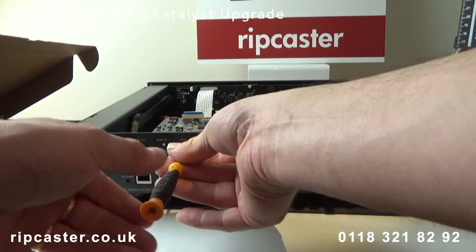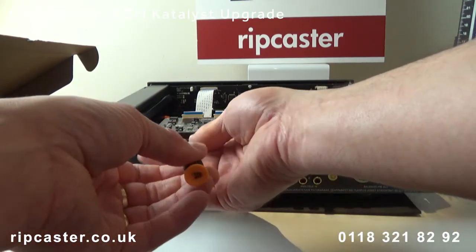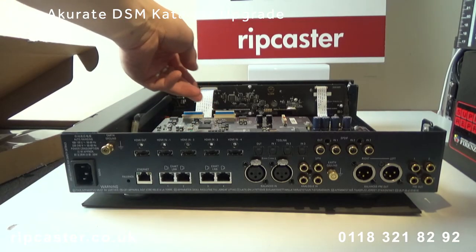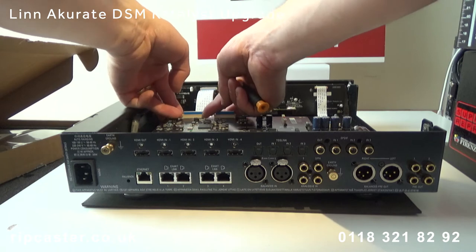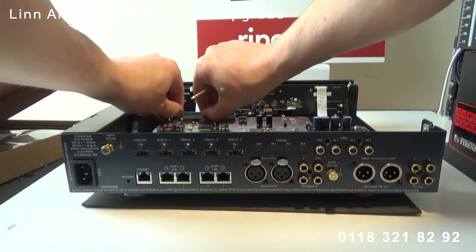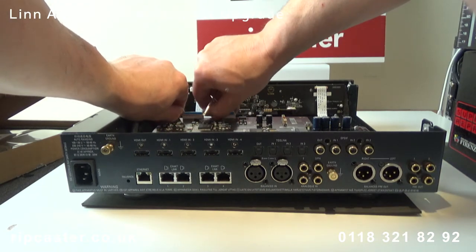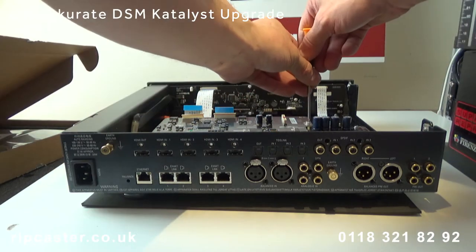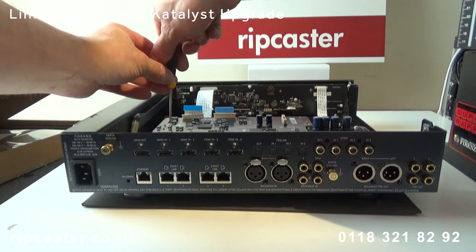Now we remove the retaining screws on the rear panel around the ports. Next we remove the ribbon cables for the HDMI board. Now we remove the retaining screws and lift out the original board.